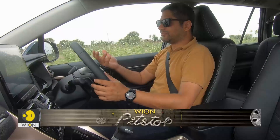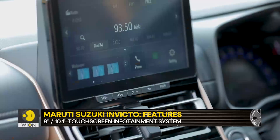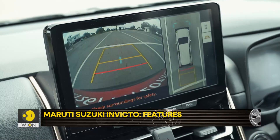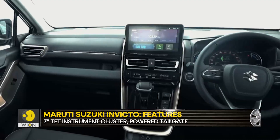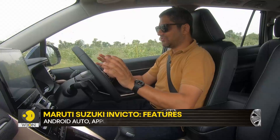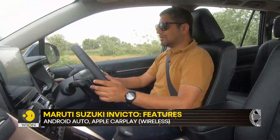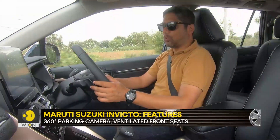On features, it really gets everything. You have all the connectivity options — Apple CarPlay, Android Auto — all that regular stuff is there. You really don't feel shortchanged on anything, and in terms of how this car has been packaged and turned out, it is in keeping with what the market wants.